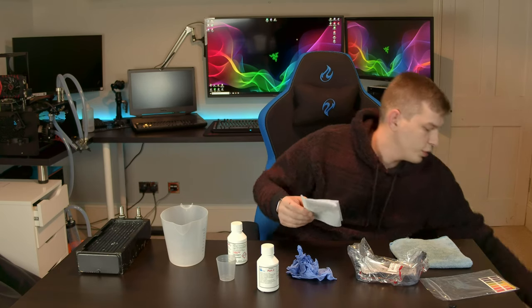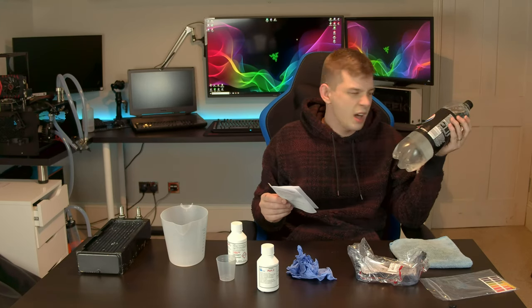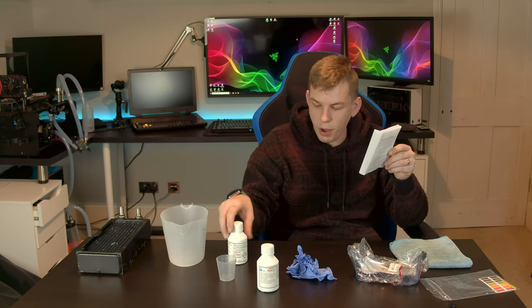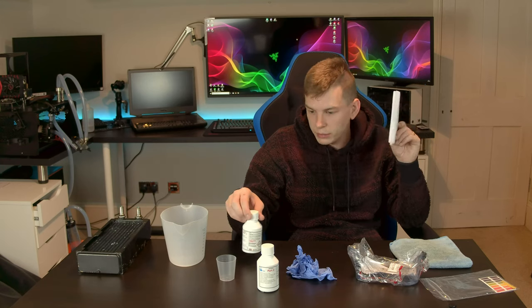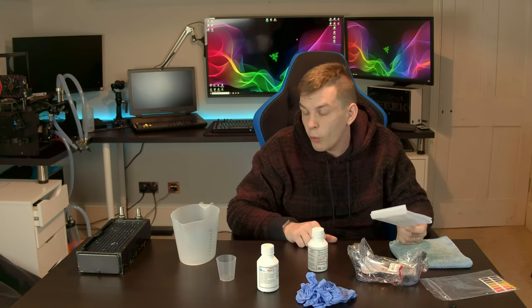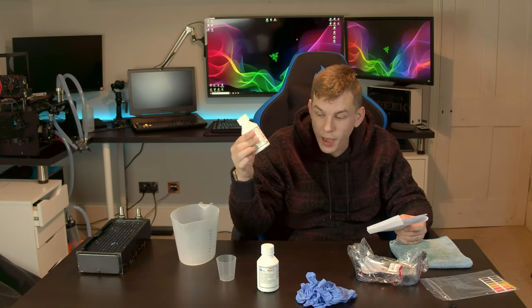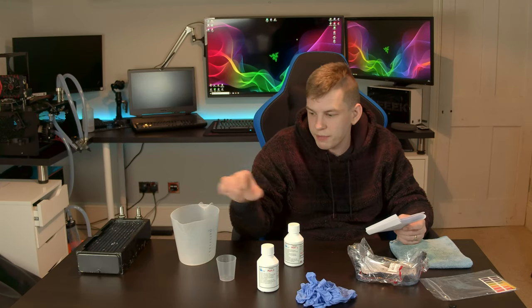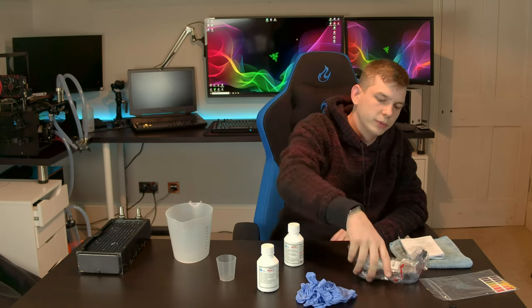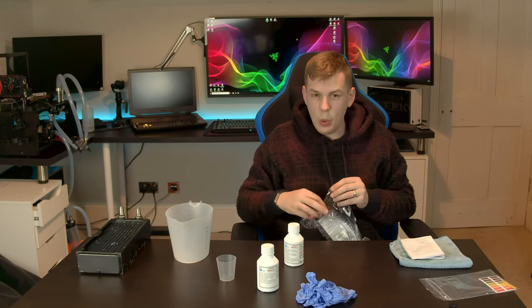Part 1 is mixed with deionized water at a ratio of 50 parts Part 1 to 950 ml of water. I don't need a full litre, so I'm mixing up a 500 ml batch using 25 ml of Part 1 topped up to 500 ml with water. Safety first — goggles on.